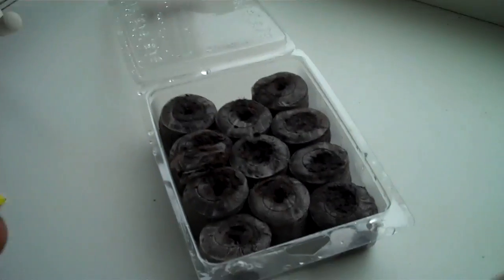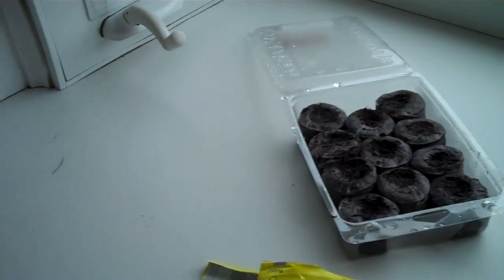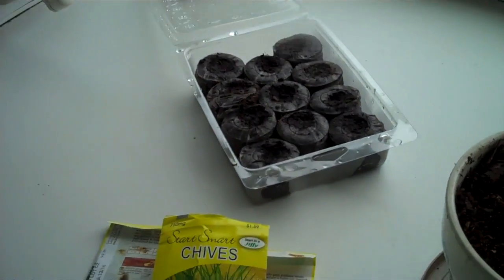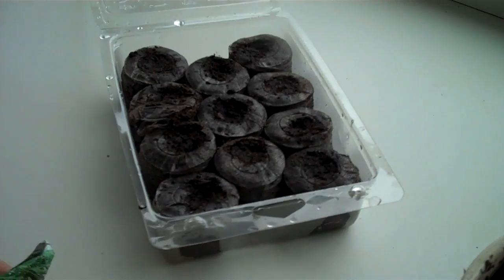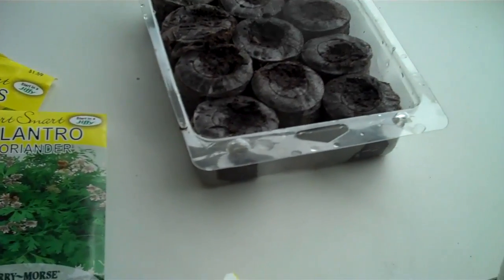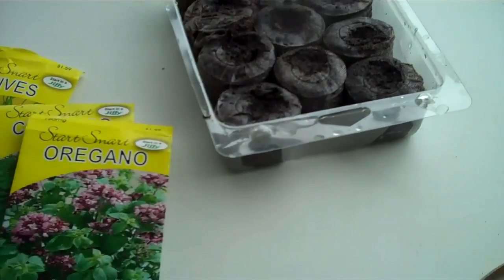I actually didn't have any rosemary seeds — I had an empty packet for some reason. I planted some chive, some cilantro, and some oregano.